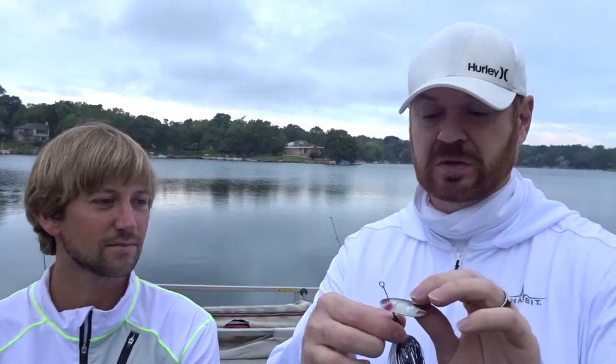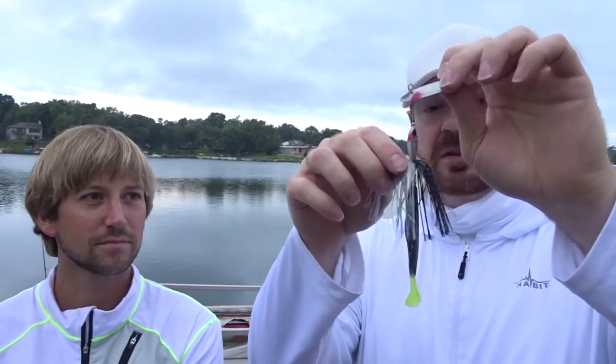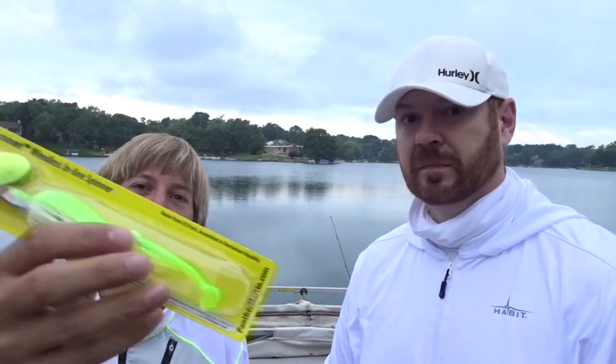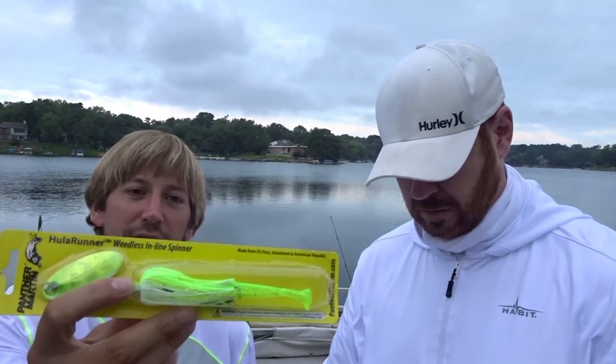I've never fished with anything like this before. It looks extremely interesting to me. It's kind of a combination — it's got the head of something like an umbrella rig and then the skirt of a jig. Really an interesting design. I'm curious to see what it does. I was just browsing online, these things caught my eye, and I know nothing about them — but I guess I'll know a little bit more after we fish with them.